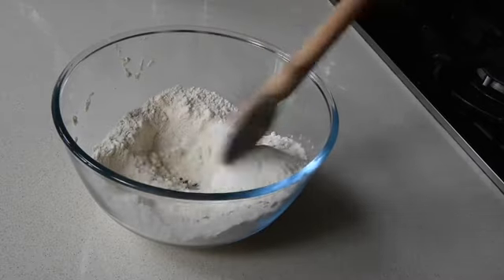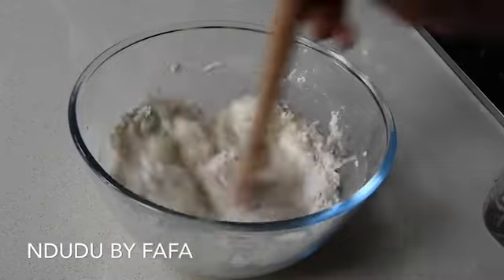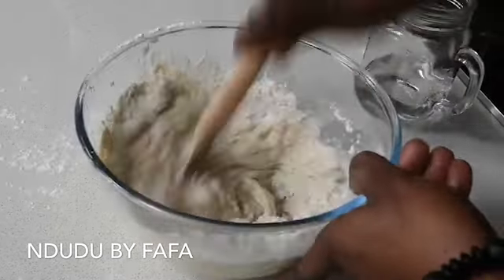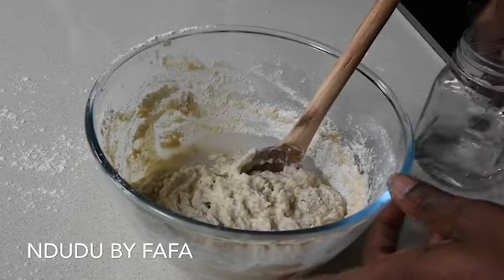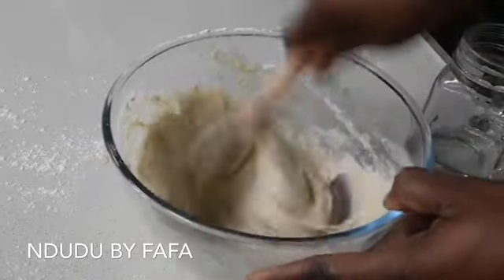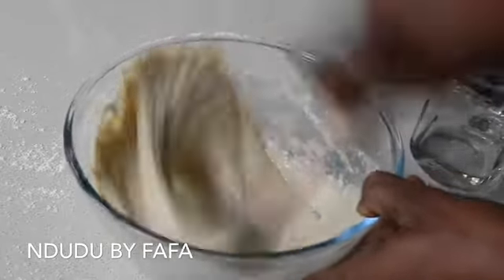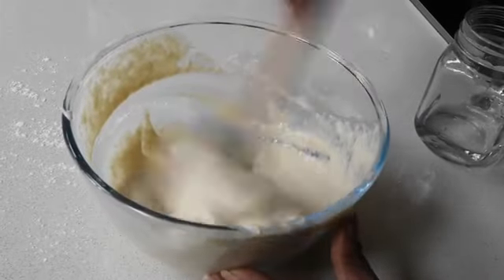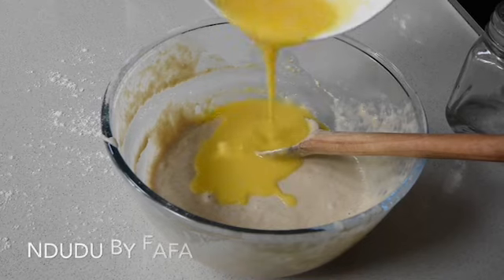At this point I'm going to be adding my warm water. When I say warm water, it should be lukewarm — you can dip your finger in and it won't burn, but warm enough. If it's too hot it would actually kill the yeast. So I'm adding about 100 millilitres of water to this mixture and mixing everything together until well combined, also aerating the mixture.